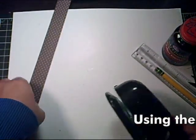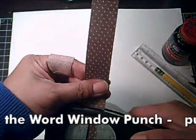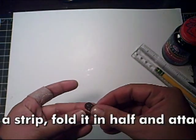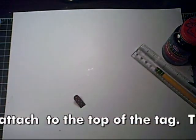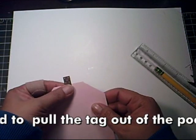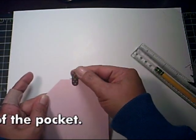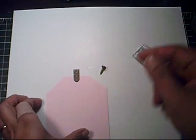With your Word Window punch, punch a small strip of scrap designer paper or cardstock and fold it in half. Take the little folded strip and attach it to the top of the tag. You can add a brad to the center if you want.